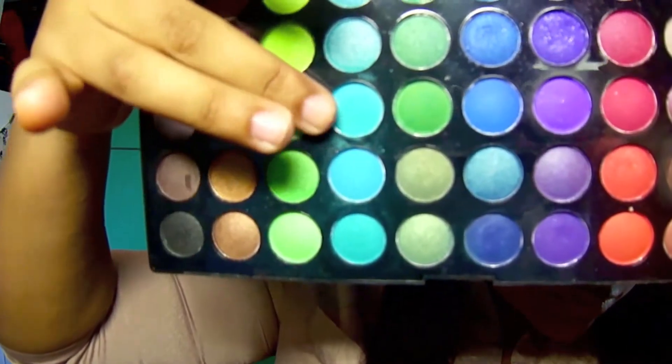Now I'm going to use my Sonia Kashuk blending brush and blend the brown color with the pink so it's not too harsh on your eyes. Then with the BH Cosmetics 120 palette, we're going to use that blue and apply it all over the bottom under the eye.